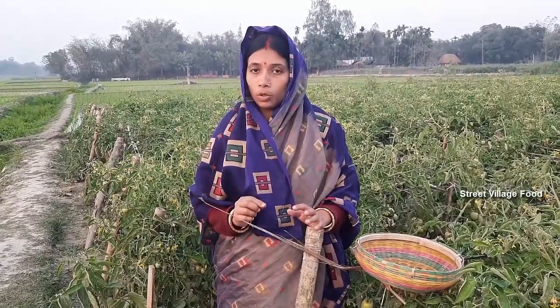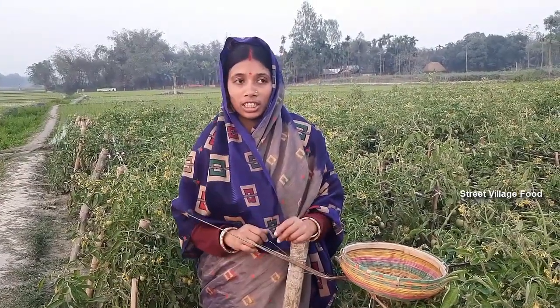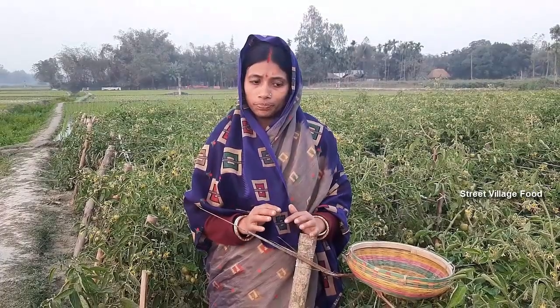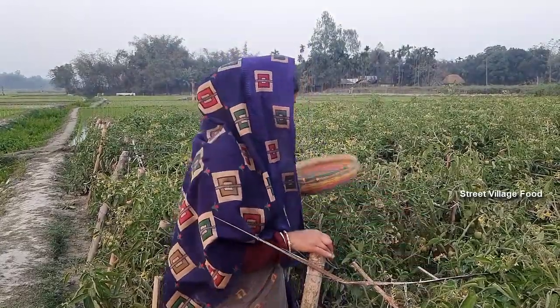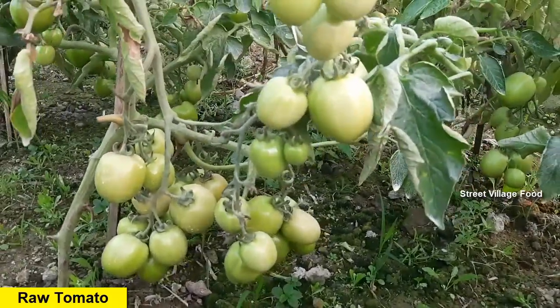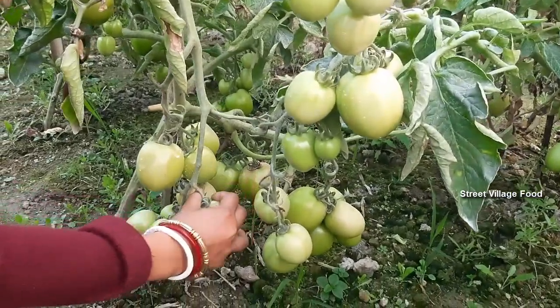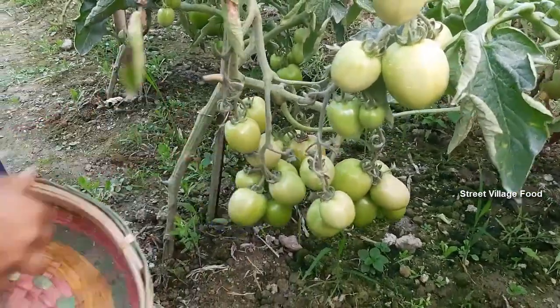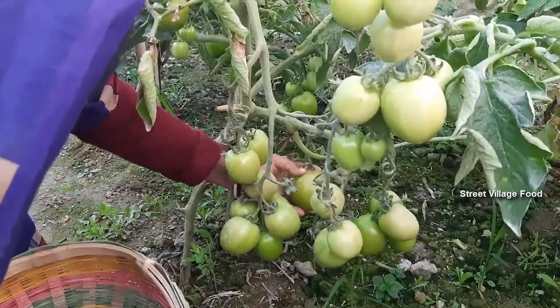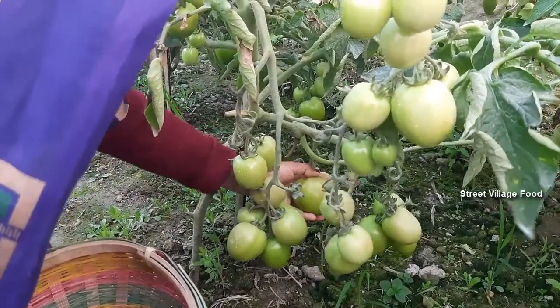I will make a good recipe with tomatoes. I will make a good tomato. This is what is good. We will try to cook the tomato. Our recipe has been good — we will try to cook each of our recipes.